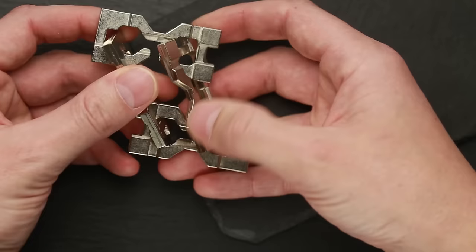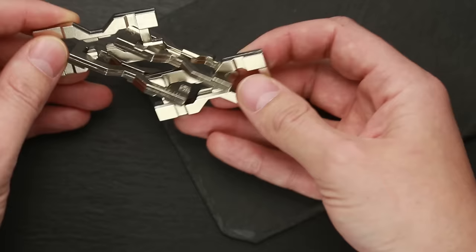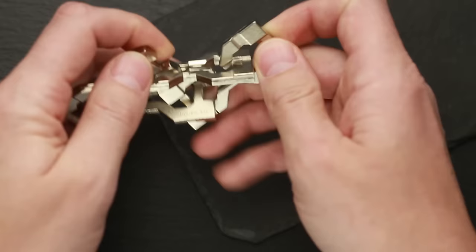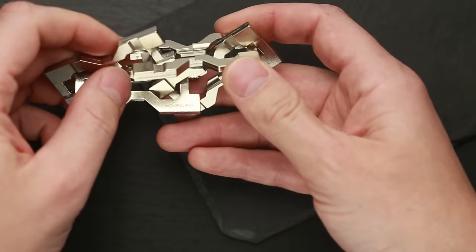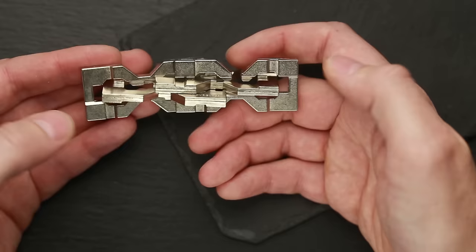The next move is again that tricky move where you have to fold all the parts in one line. Grab the Hanayama piece on top and the Hanayama piece on the bottom and try to put them in one line. All the parts are blocking your moves, so you have to shake it a little bit and put it like this at the end.